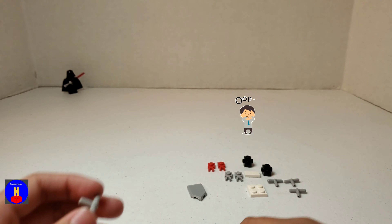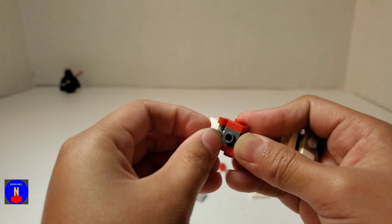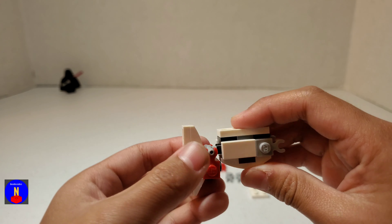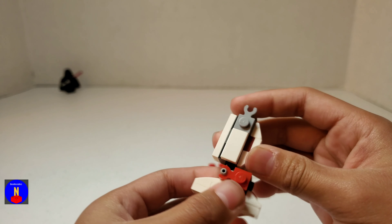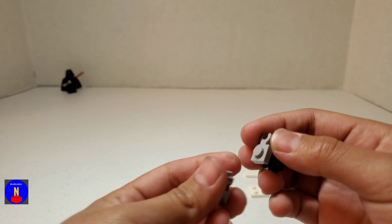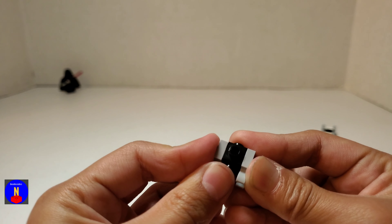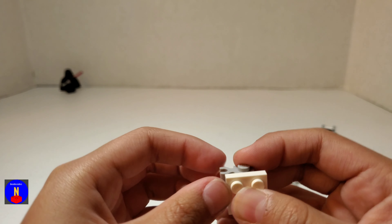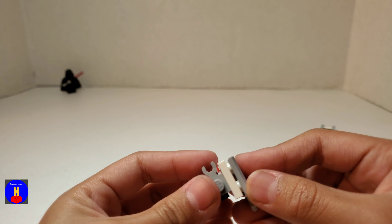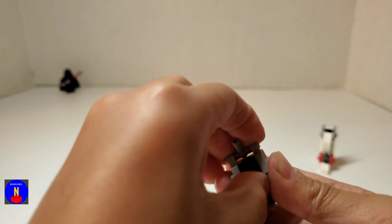Now take a T-joint and place it on these claws, and angle it up. Then place the leg onto the foot like this. Take another Travis Brick and take two more 1x1 with claws and place them on the sides like this. Take a 2x2 plate and put it on top, and a 2x3 shield in gray and place it on top like that. Then take a T-joint and put it on the claws like that.